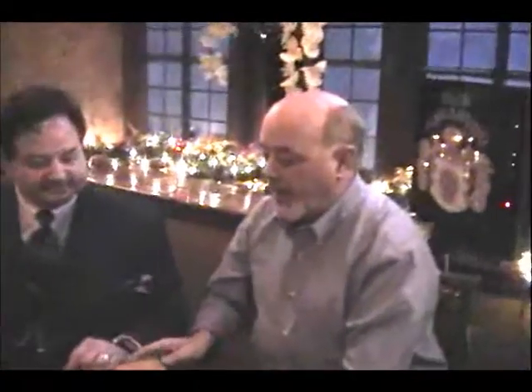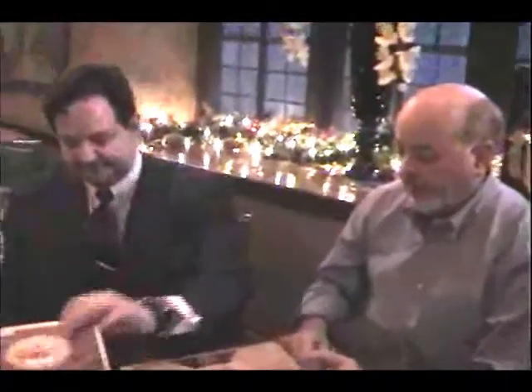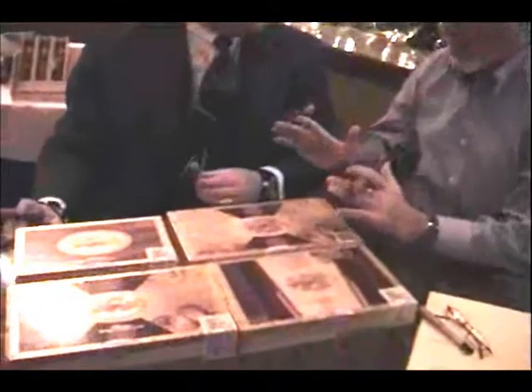We're back here again with our friend Michael Giannini, and now we're on to — the box is just mesmerizing. I know it's always about the cigar, Michael, but you've got to tell me about this box.